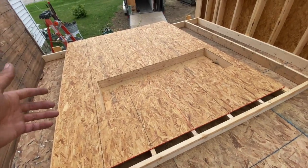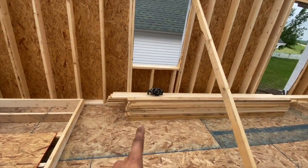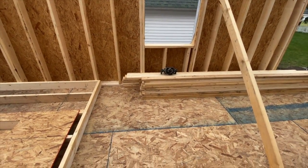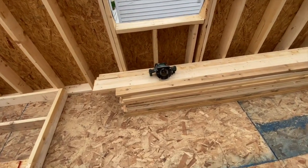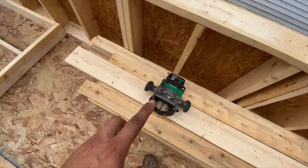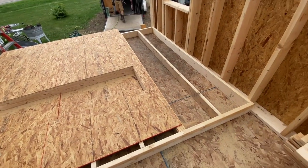Once we have our windows laid out, we do those. We're trying out this Metabo router — it's pretty sweet so far for being a cordless. The cordless router's got a little bit more oomph than a couple of the other ones I've used. So far, so good. You guys might see more Metabo stuff coming around — just trying it out.